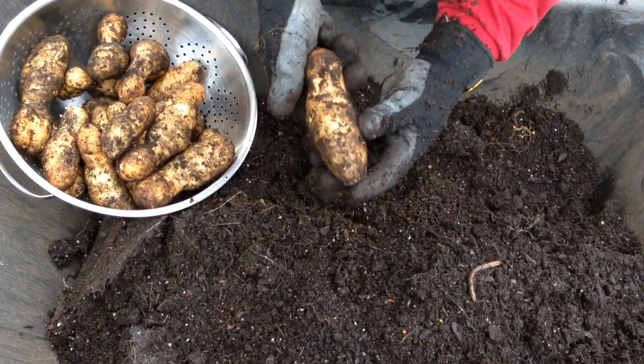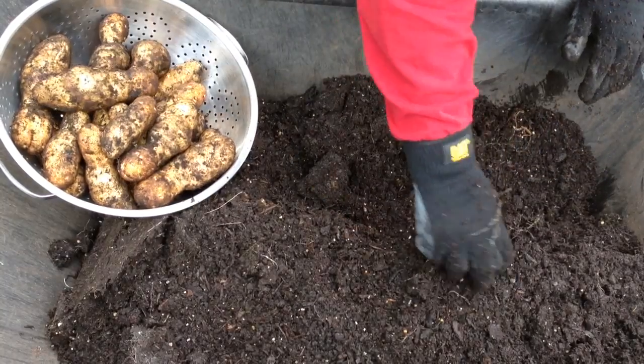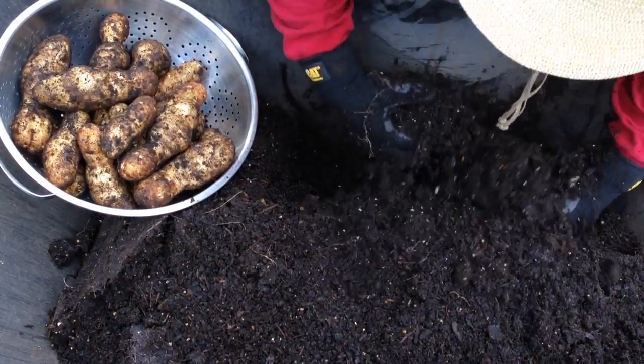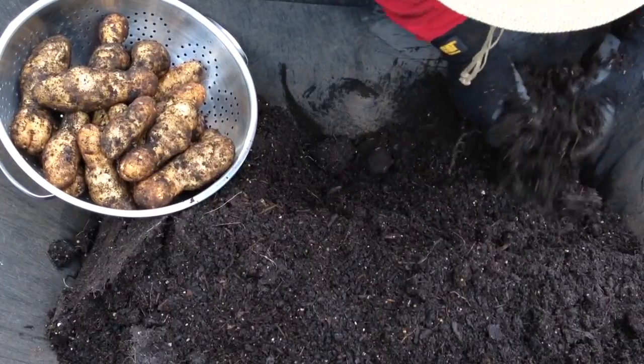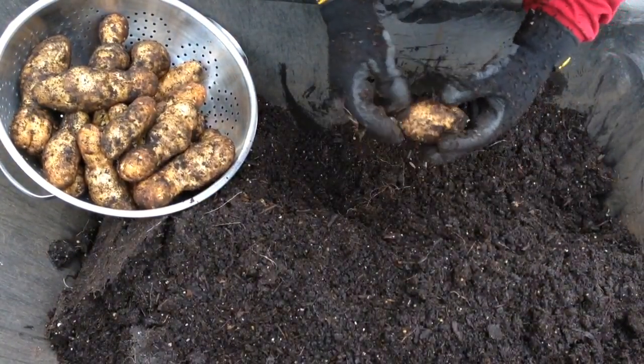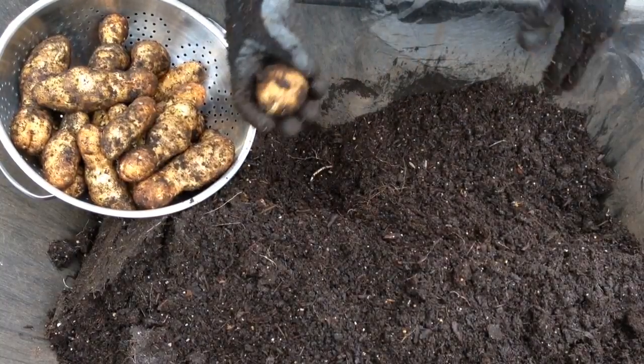These are big potatoes — I'm really impressed. I'll have to let you know how they taste. The rest of Burbanks from the store may not be as tasty as homegrown organic ones, but I'm biased. What can I tell you?